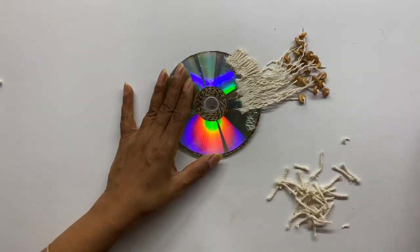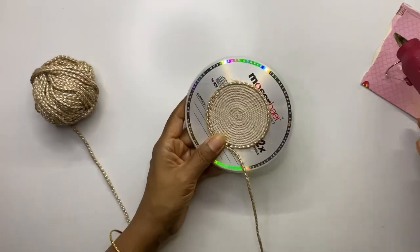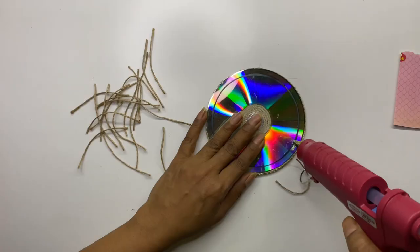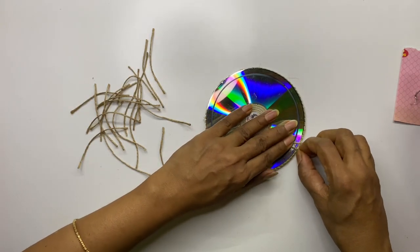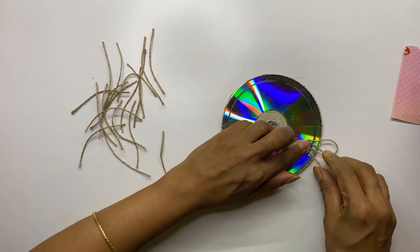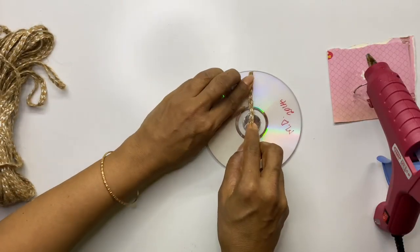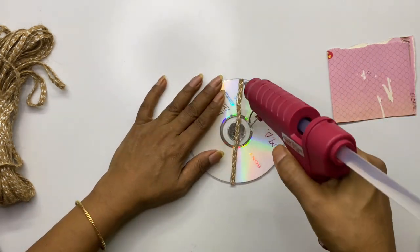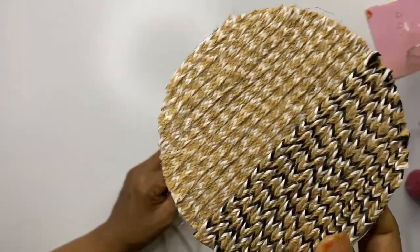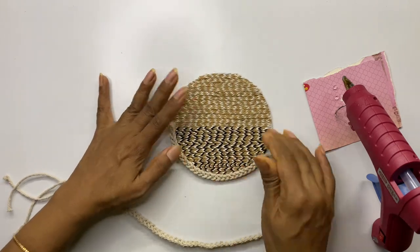Stick small rope pieces on both sides of the bunch and trim them to a uniform size. We will make two more CDs as wall decor. Finish sticking laces of your choice on the next CD. Make a marking of the inner circle on the back side of the CD. Cut small pieces of jute rope in equal length and stick them on the marking to form petals. The reason for the marking is to get the petals in equal size.